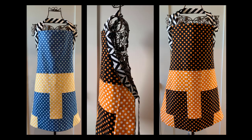Hi all, it's TJ and welcome to the preview for the Baby Lock and Bernina Serger Club for February. This month we're going to make a very fun reversible apron.